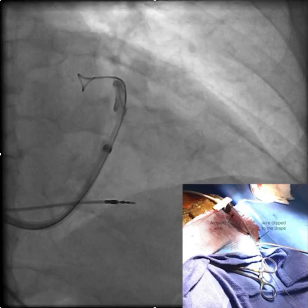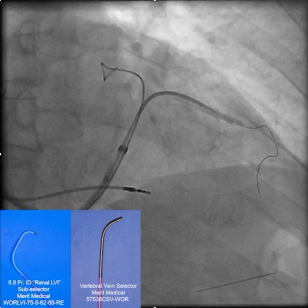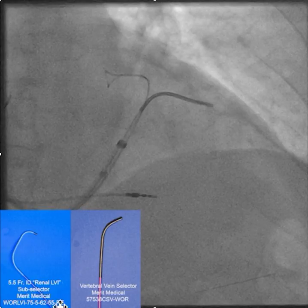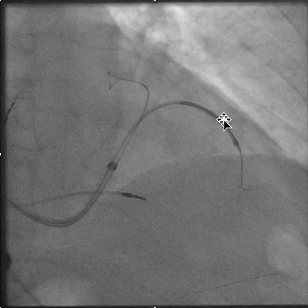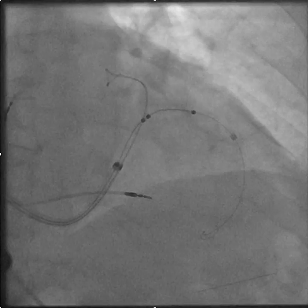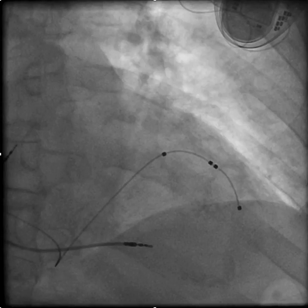With the Amplatz wire in place we do our venogram, then use the vein selector to engage the branch. Here we're going to use the vein selector to direct the wire into the side branch, then slide the sub-selector over the vein selector into that side branch so that we can deliver the lead directly into that side branch, which will keep everything more basal. And that's the result.